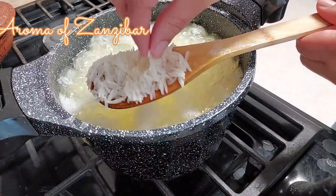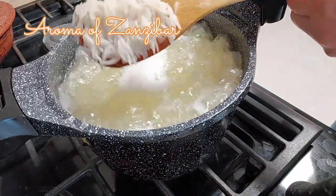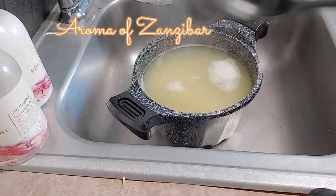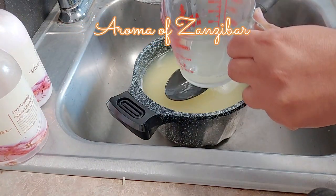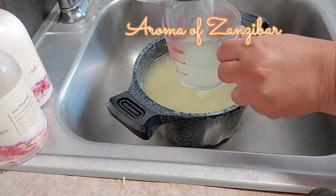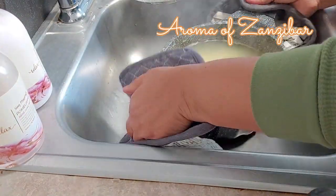Boil the rice for about five to seven minutes — you want to cook it about 70 percent, so it's hard on the outside and soft on the inside. Before draining, get about half a cup — around 120 milliliters — of the rice water and set it aside. Then drain the rice.